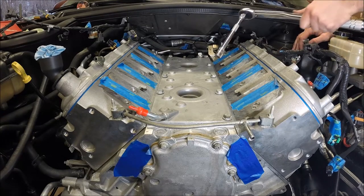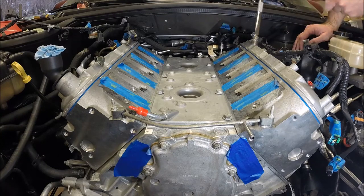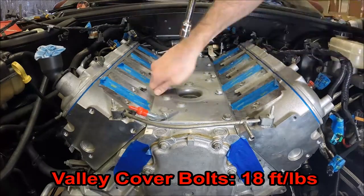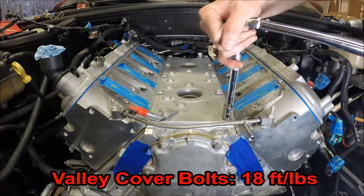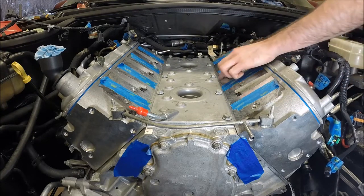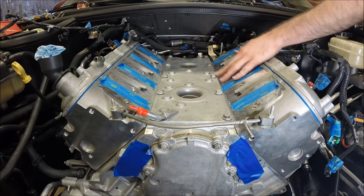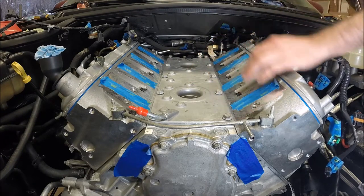The torque spec for the valley cover bolts is 18 foot-pounds. I recommend running through the torque sequence one more time just to make sure, as that gasket compresses, you've still got an even torque spec on all your bolts.